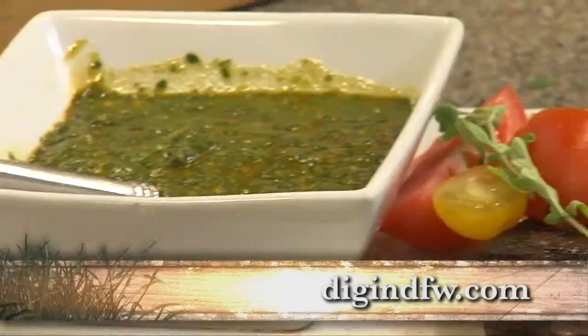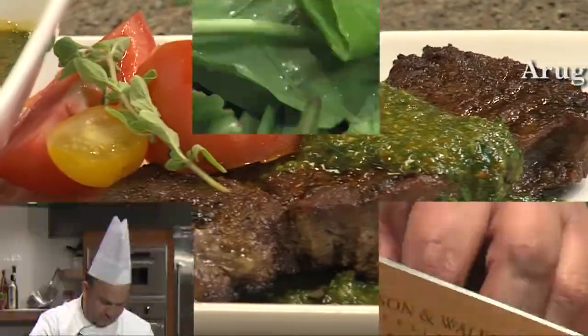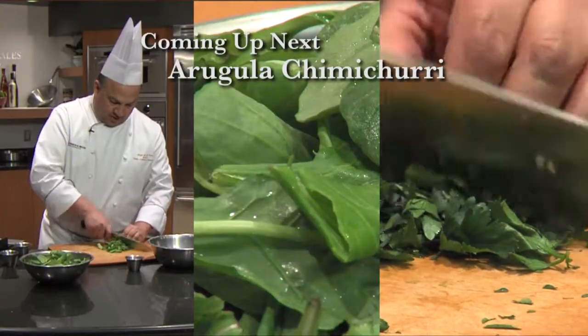All these recipes can be found on digindfw.com. Let's dig in. Coming up next, Chef Jorge is going to show you another take on how to make a chimichurri.